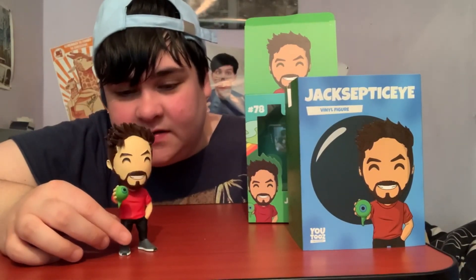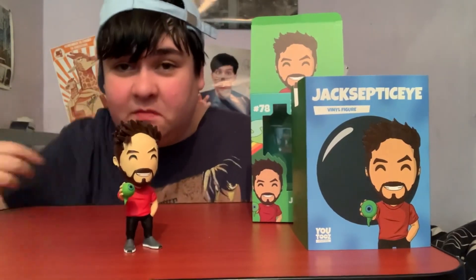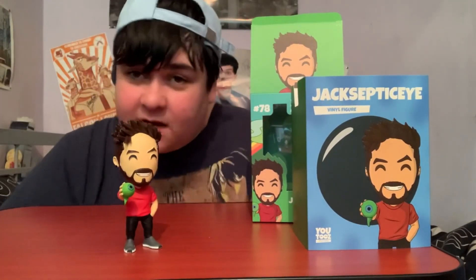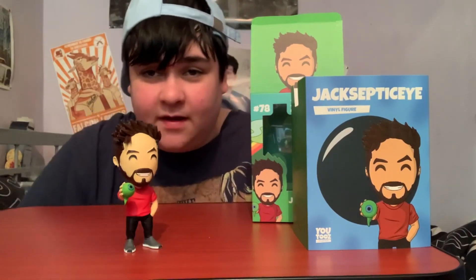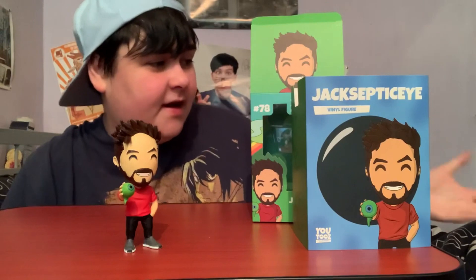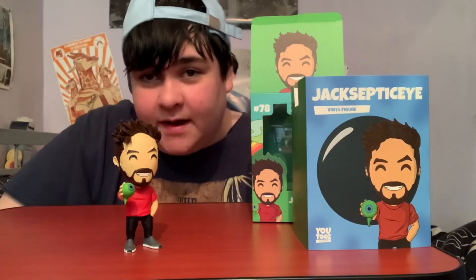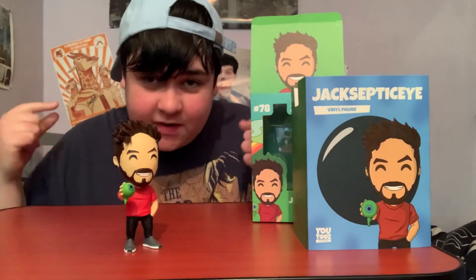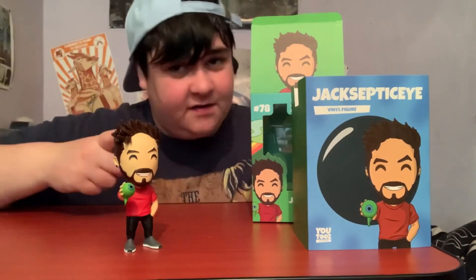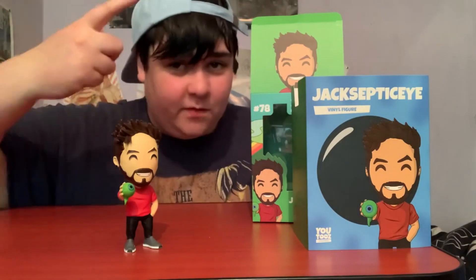This is the figure out of the box, and this is it for the unboxing guys. I hope you enjoyed it — this one's my favourite by far and he'll take place next to Mr Beast over there. This is the end of the unboxing; if you enjoyed it, don't forget to smash that button down below, and I'll catch you guys in the next video. Peace out guys and have a good night!